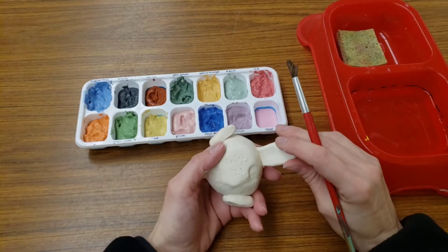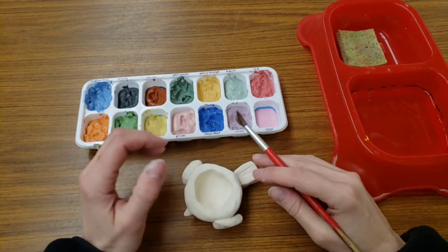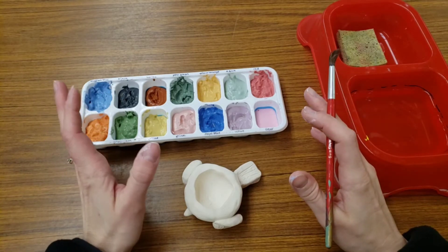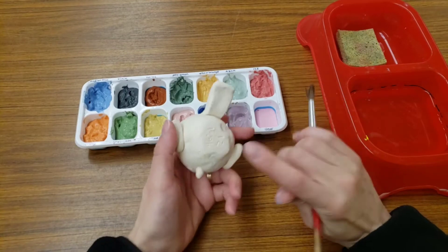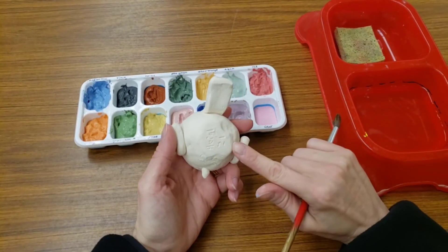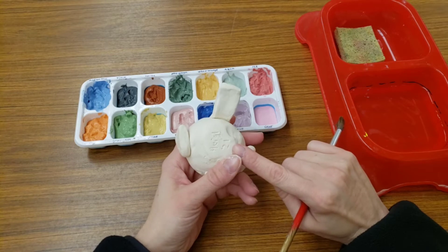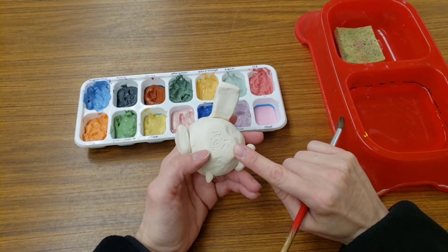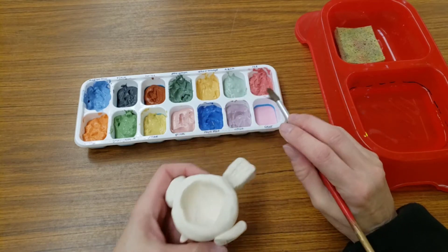Also, when glazing, you cannot glaze the part that touches the table. That's a big no-no. Because as I mentioned, these melt. So if you put glaze there it's not going to be good for your project — it'll end up getting stuck to part of my shelf. So nothing goes on the part that touches the table. We can glaze everything else.